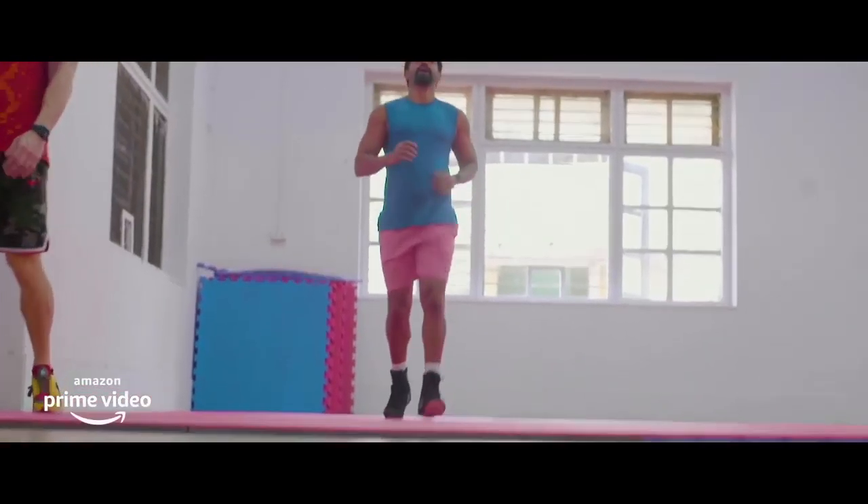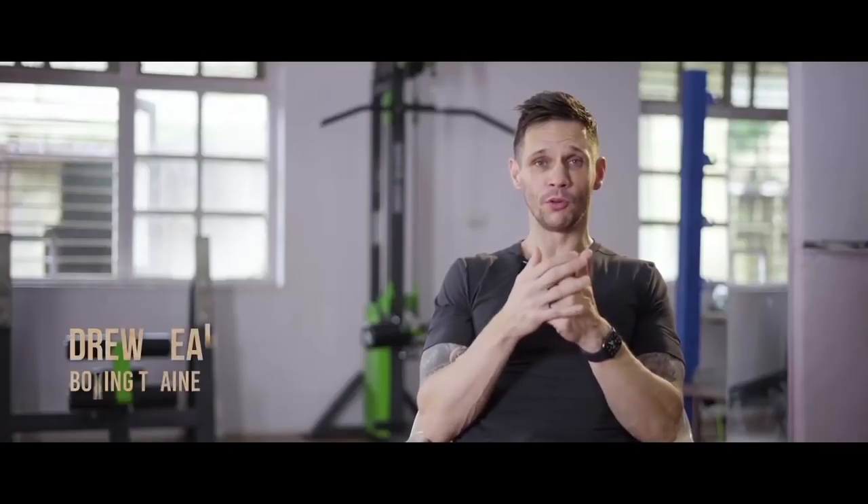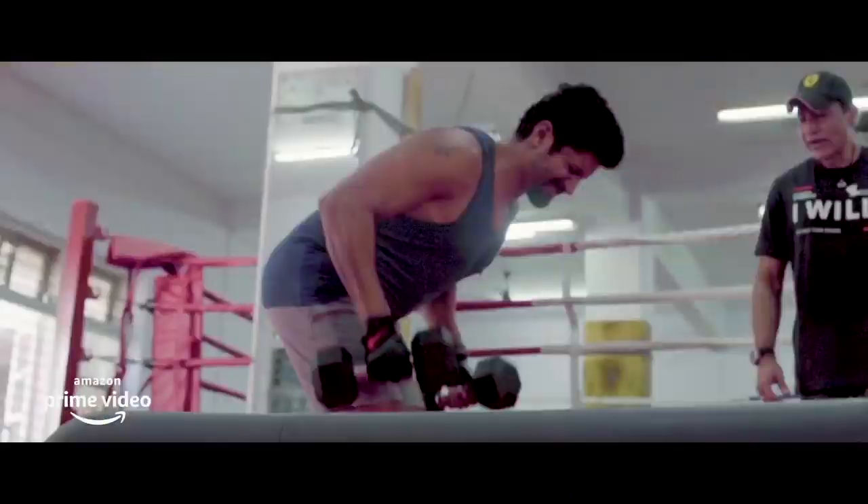Farhan being an ectomorph is someone who struggles to put on weight. For those of you who are also ectomorphs, the way he managed to gain weight is quite simple. Always remember, this is an actor and his transformation isn't just his own effort alone — it is the effort of a team working behind him: his fitness trainer, his physiotherapist, and his boxing coach. If he is putting on weight or shredding down, it is the combined efforts of all these people behind the scenes.